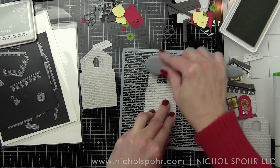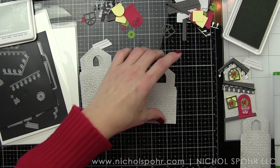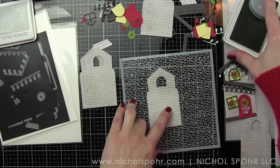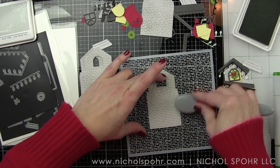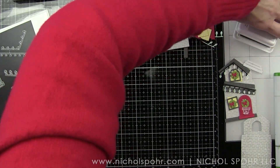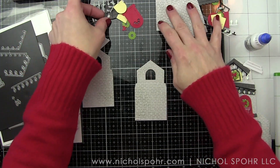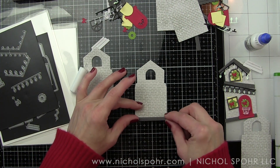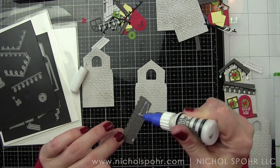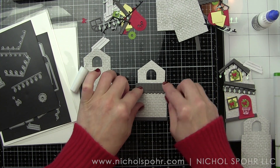I've mentioned this before in videos, but while I'm sharing these ideas, please remember to incorporate your own color scheme or vibe to these projects. For me, my gift wrap is all reds, red-white, tartan plaid, black and white buffalo check, red and black buffalo check. I want my tags to be something I can actually use, so mine are going to match the gift wrap we're using this year. That's why you're going to see a lot of grays and black and a lot of red.